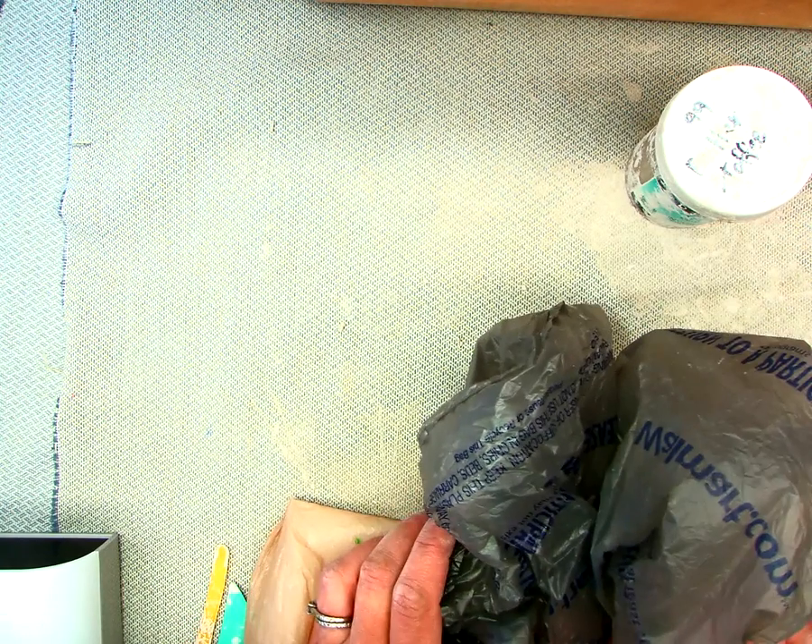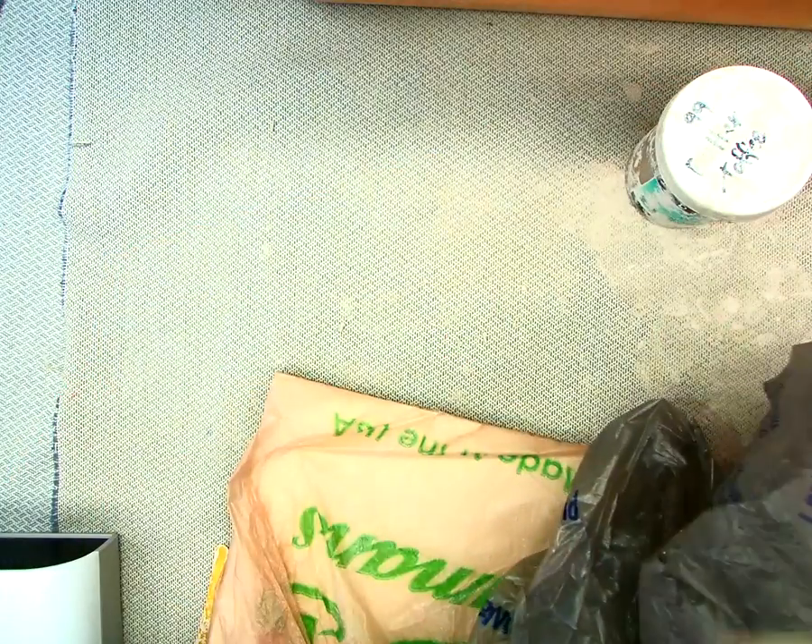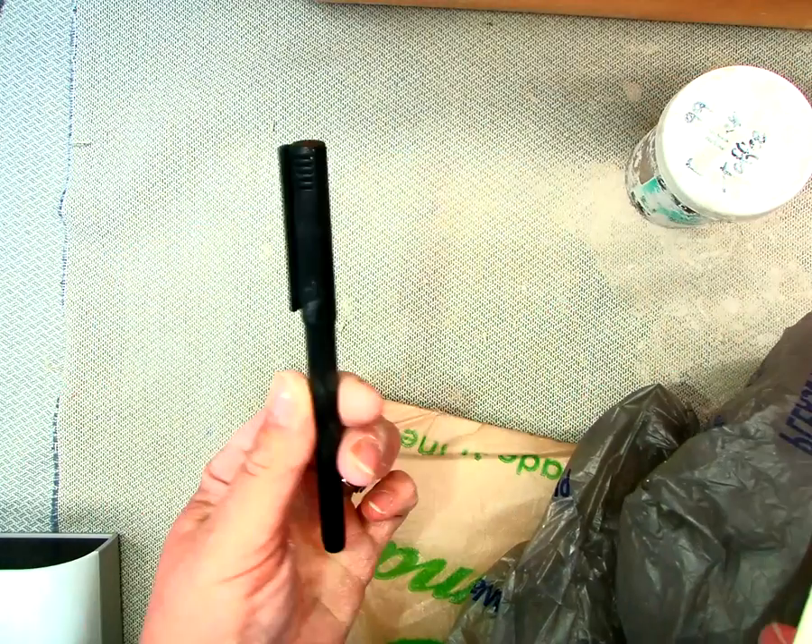First you're gonna get your stuff ready for your clay project. You're gonna get two bags and a board that's covered in a bag. You're going to get a roll of tape and a marker.